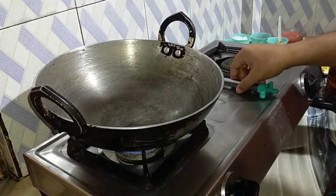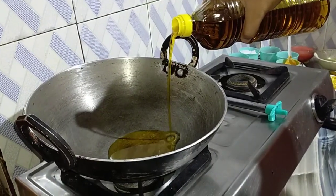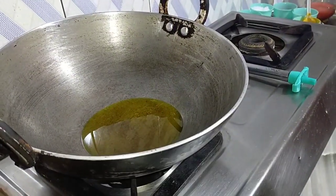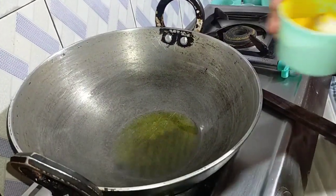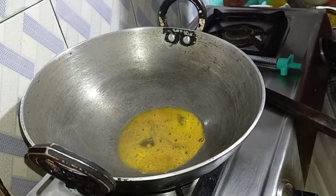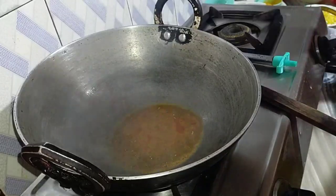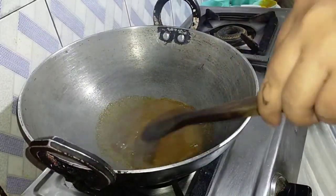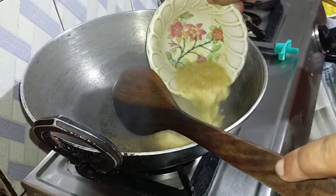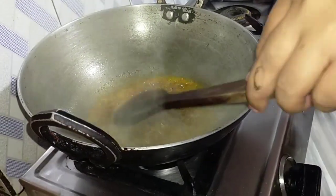Friends, I am using vegetable oil — no vegetable oil, I am using ghee. The oil is getting hot. I am adding haldi and red chili powder, and also ginger-garlic paste.